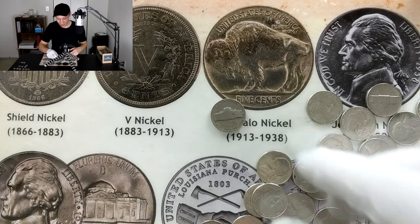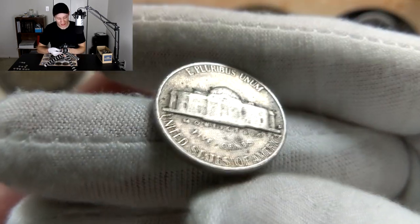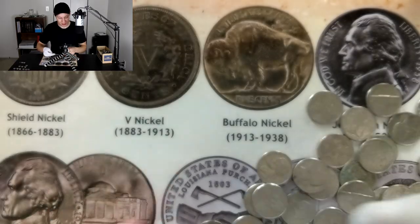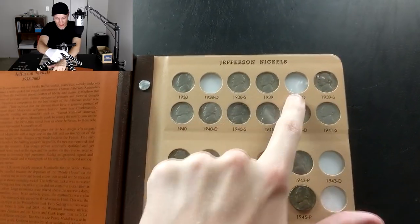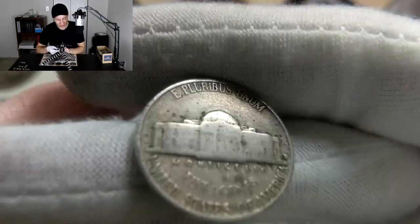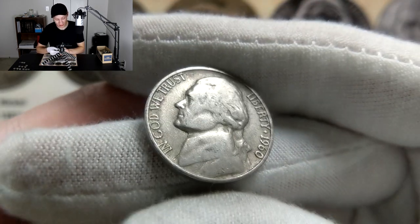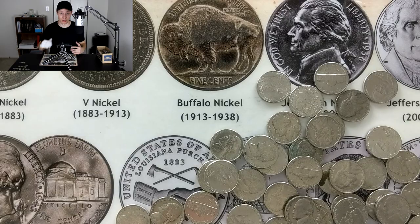A coin came out at the end of the roll that I want to take a chance on camera. It looks really old — hopefully '40s or even '30s. In the collection I'm still missing the 1938 and 1939 Denver — pretty difficult to find. There's the Denver, it's an older-looking coin, we definitely have a chance. Three, two, one — 1960. Really? Well, at least it wasn't a '64. Still about 20 more rolls to go, just past halfway through the box.